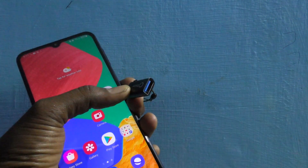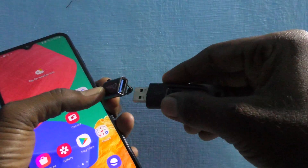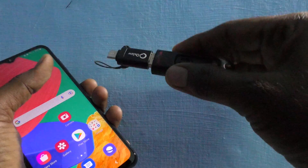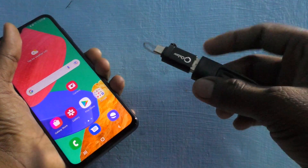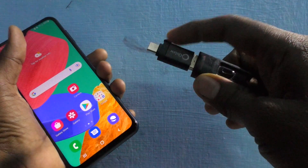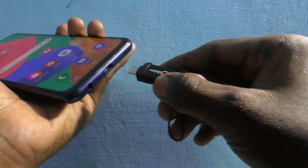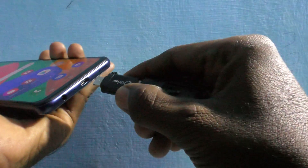Now I bring one pen drive — this is the pen drive — and I insert the pen drive into the OTG adapter at the USB port. I have inserted the pen drive, and the contents of this pen drive can be accessed once I connect this OTG adapter to my phone. So connect it to the C-type port here.